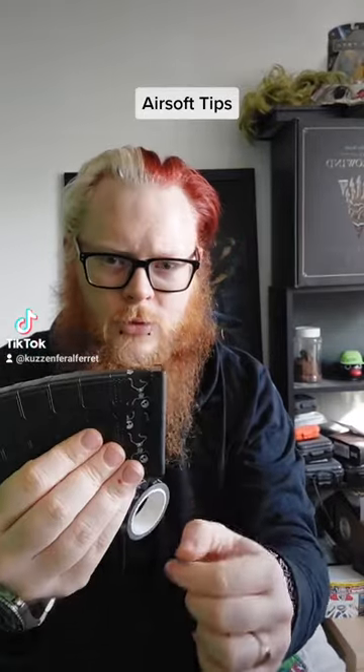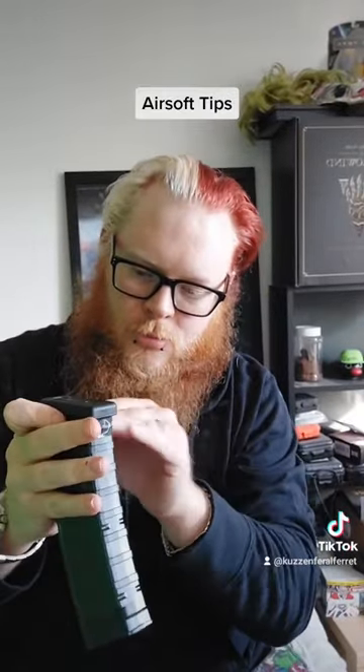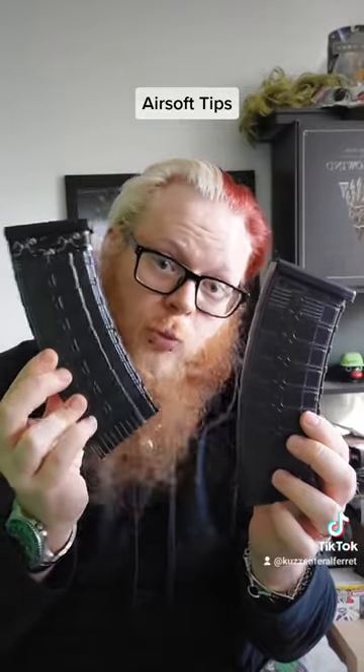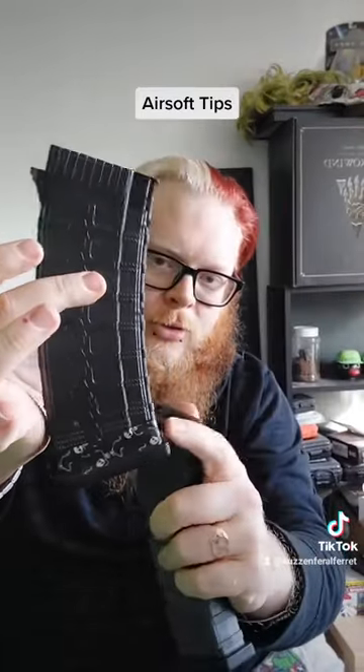Some people put it round the middle — I put it around the base of the magazine. You see that? Right there. Straight off the bat you know this is mine, because I've got tape round it. It doesn't look like every other magazine out there; it has something to make it different.